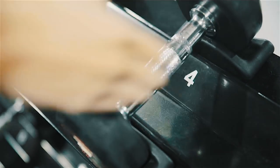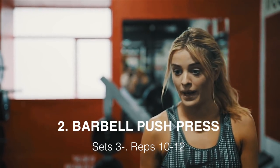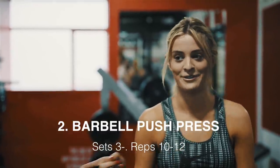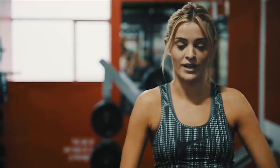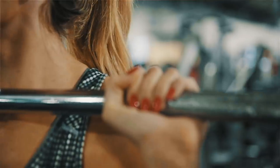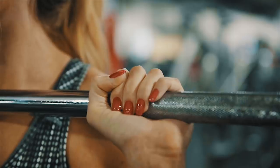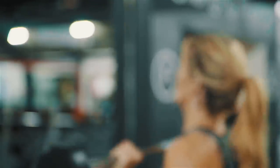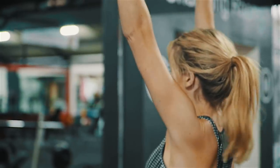Exercise number two is a barbell push press. We're going to do three sets of ten reps — I always get confused with reps and sets. Hold the barbell a little bit less than shoulder-width apart and use your hands to pull it up with your elbows close to your body, up to your shoulders. Then bend your knees into a half squat position and then press above your head.